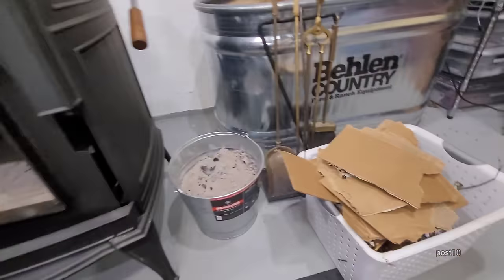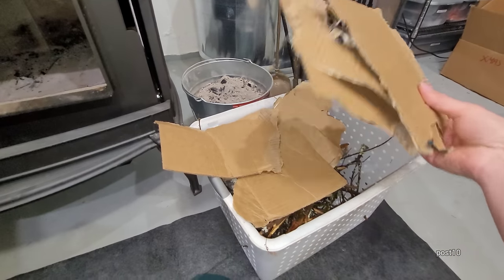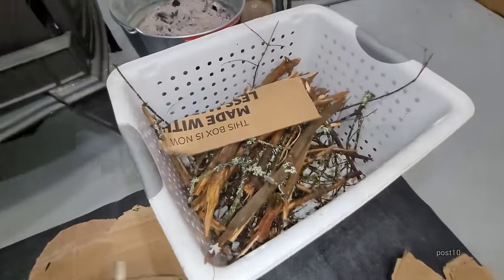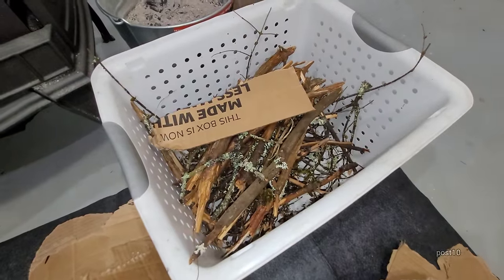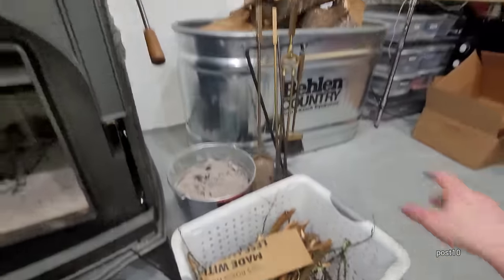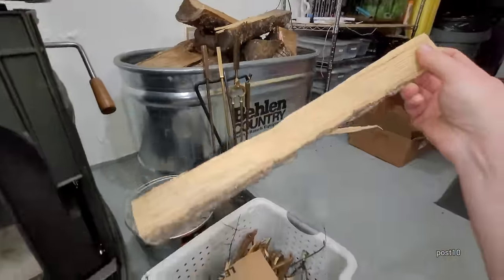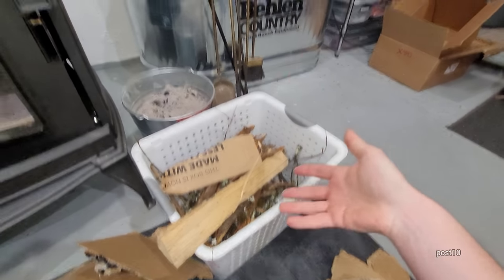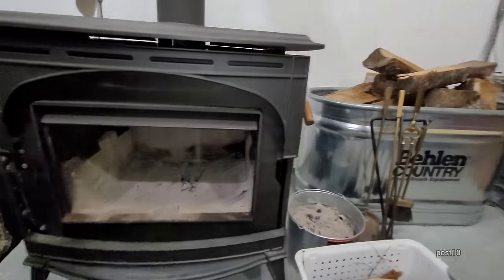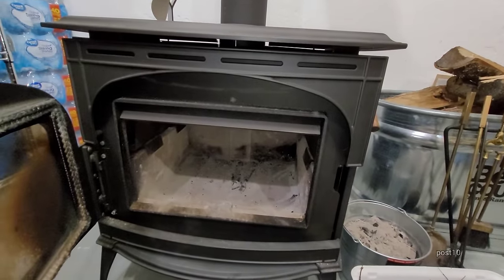When you're starting a fire you want the bypass facing forward, which means it's wide open. Now we're going to build a little fire. The simplest way I've found: rip up a cardboard box, put that in there, then a bunch of kindling from the yard — dead branches from the pine trees — then throw a bunch of really small pieces of wood on top of that, then a couple bigger logs. This thing takes about 20 minutes to get up to heat where we can start the catalyst.